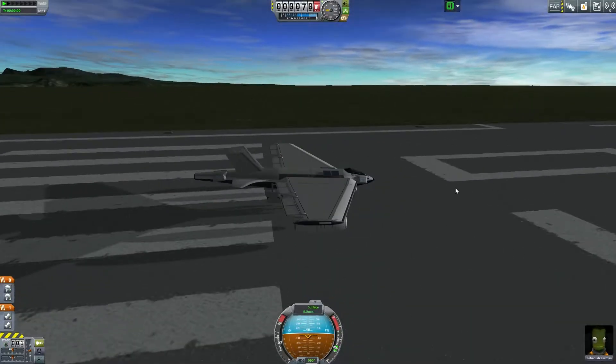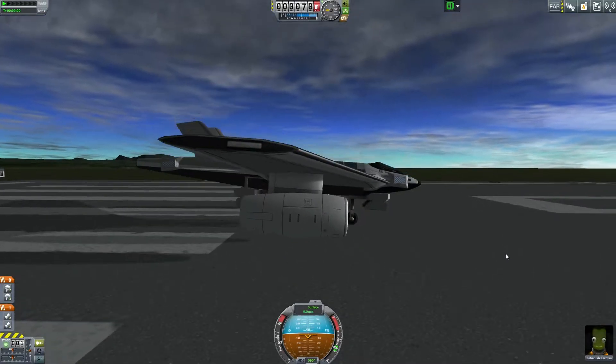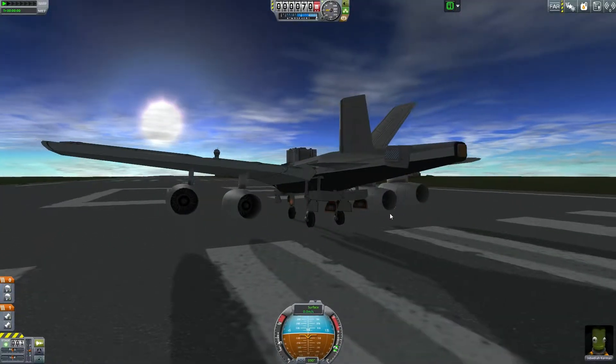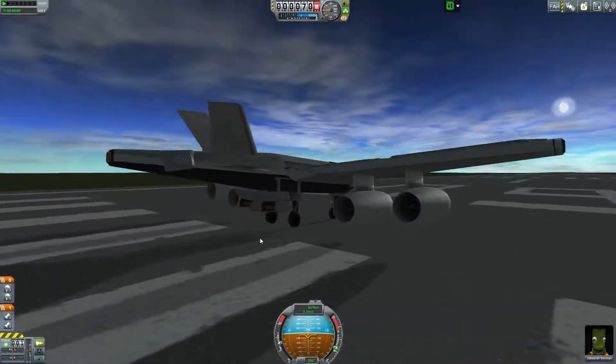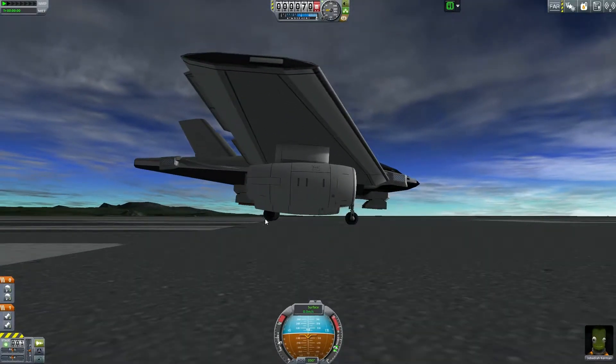I'm under the distinct impression that this thing is going to fly incredibly well, although I did just notice that it kind of goes forward. I adjusted, before launching, I adjusted how high the back landing gear was because the engines are pretty close to the ground, so that might be bad. Also, we're apparently floating a bit.